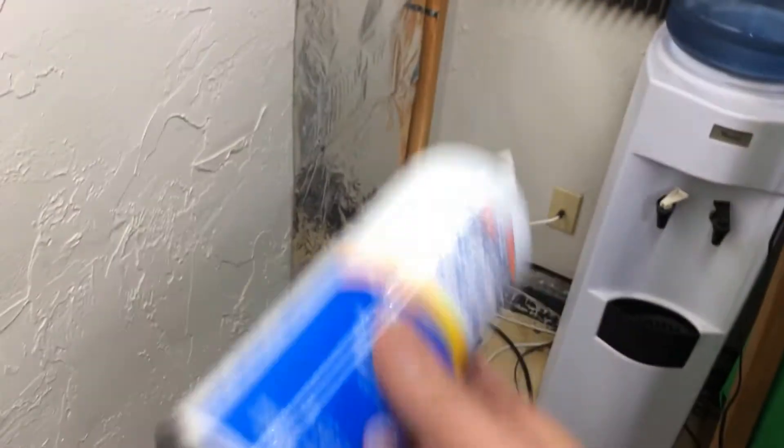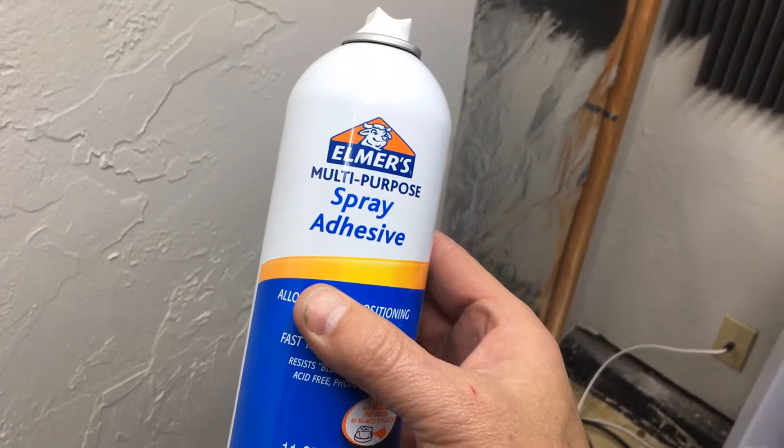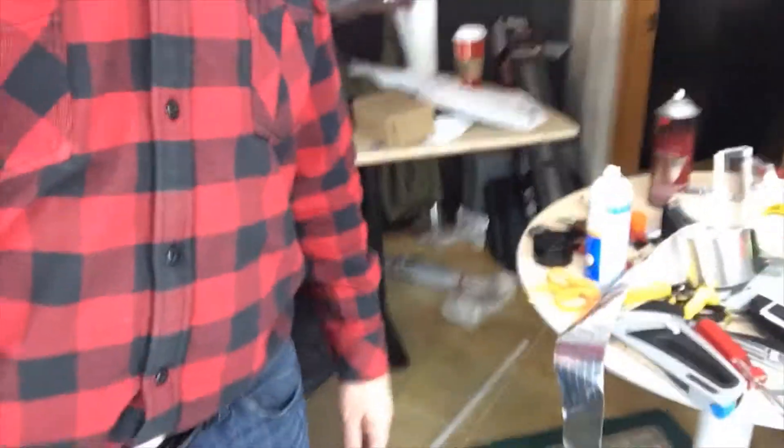I've gone ahead and gotten some lightweight spray adhesive in the form of an Elmer's glue and I've read the instructions. I'm sitting in my office — day two of the aluminum foil project, actually the wall-size laptop LED screen. This is my office.